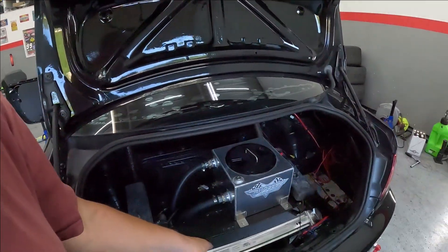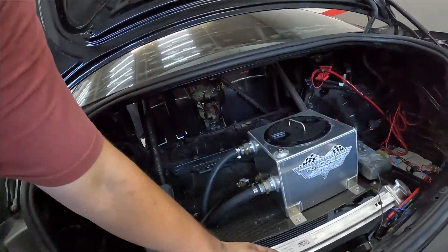Then turn it on and watch your gauge again. Make sure it doesn't go over 205 or 210 degrees. Sometimes people have a problem with rear mount radiators because they don't have a big enough radiator or the fans aren't big enough. I have two 12-inch Spal fans.